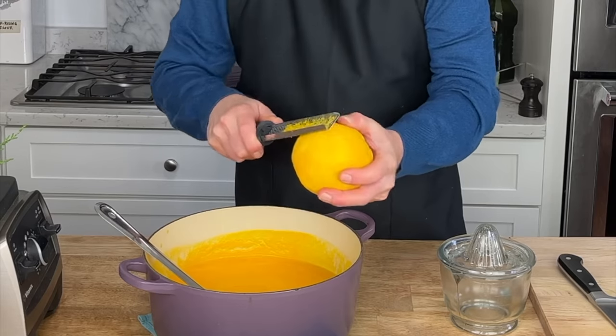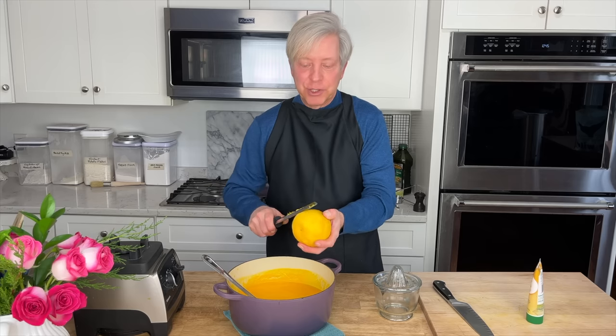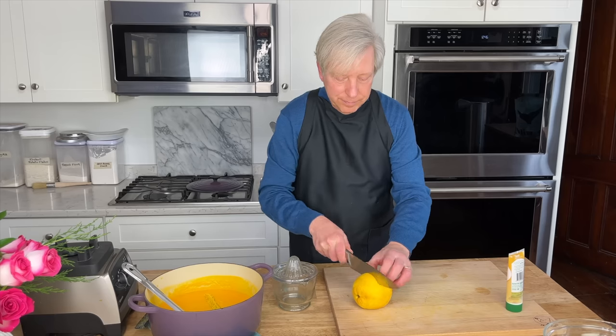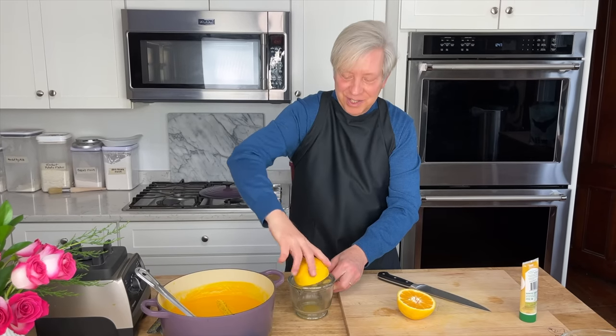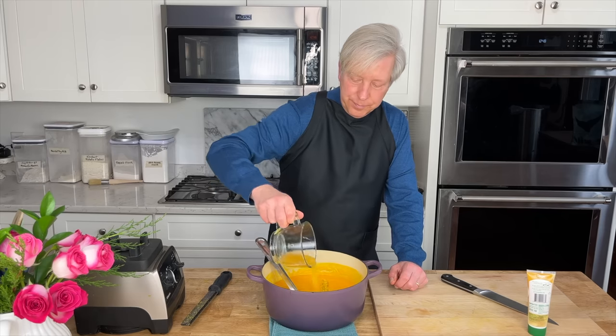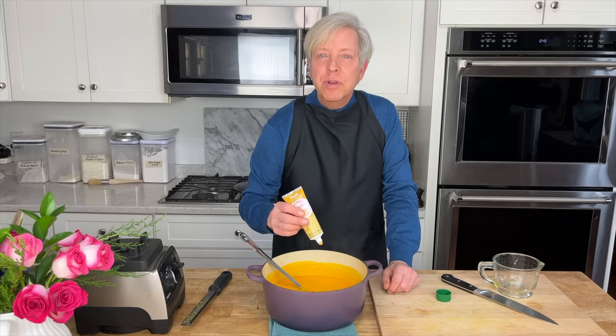Now add the zest and juice of a large navel orange. This soup is not only high in beta-carotene, it's high in vitamin C. It's delicious at any temperature — hot, warm, or even cold from the fridge. This is an old-fashioned orange juicer, the kind my great-grandmother would have used. Give this a stir, then add one tablespoon of either freshly grated ginger or, much easier, one tablespoon of ginger paste.